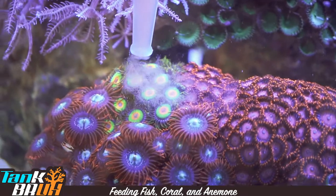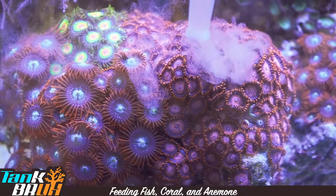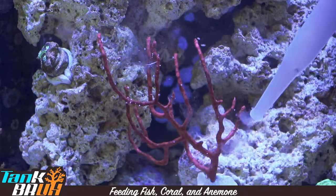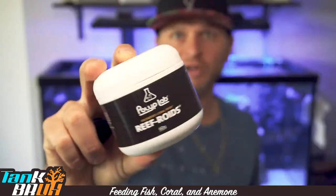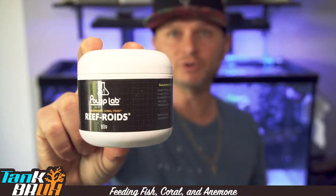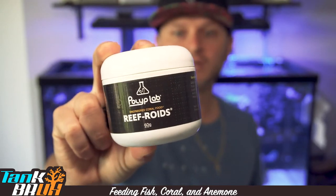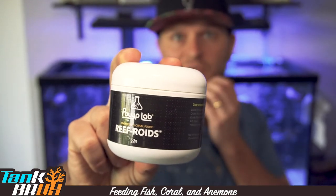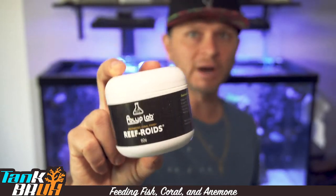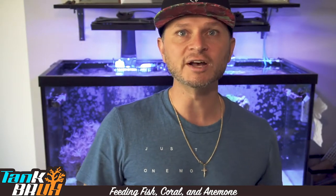Go ahead and take care of some of these Zoas. So we got everything fed using the Reefroids — they absolutely love that stuff. What I usually do is drop some Reefroids in there first to get them warmed up and ready to eat, then start target feeding them. I cannot hype it enough. I'll leave a link down below so you guys can order some. I feed my corals about once every week — you can feed more than that, but that's just the schedule I stick to.